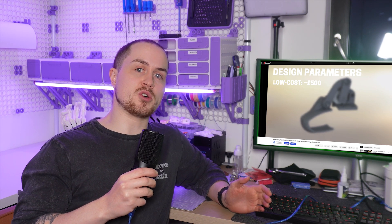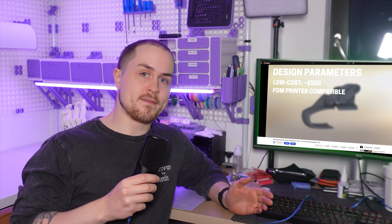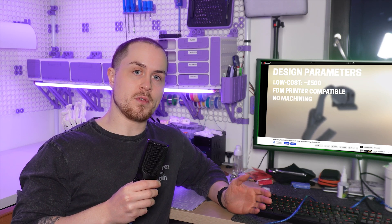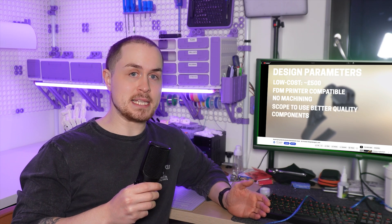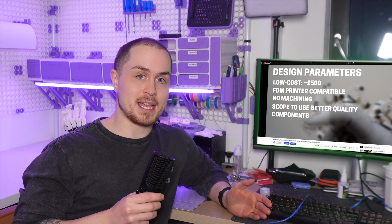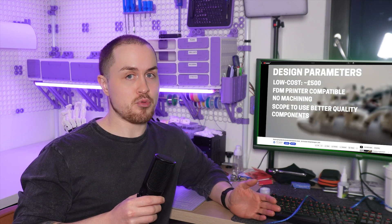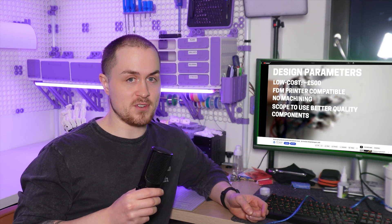My new philosophy going forwards is not to try and do everything at once. If my goal is for a design to be accessible to the general 3D-printer-owning public, then it should actually be easy to build and cheap. Whereas if I want a design to be highly biomimetic, tackling movements and ranges of motion not yet explored, maybe that should be a separate design which might be a little bit more expensive and tricky to build. That brings us to version epsilon — the number one requirement is that it's pretty easy to make and the number two requirement is that it's not too expensive.